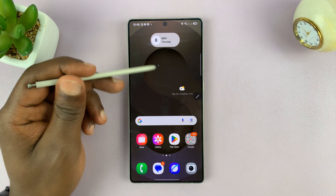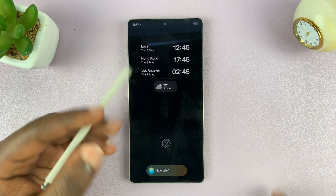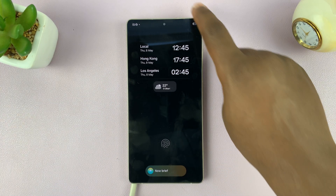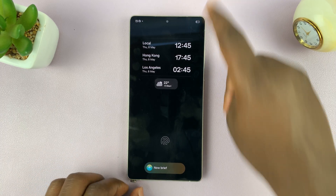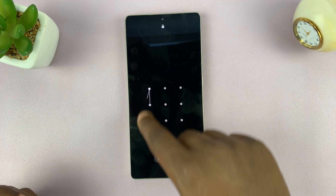Just go to the Notes app or whatever app you're using. I'll try to do this on the Quick Notes app. You can do it on any app, but I'm using the Quick Notes app because it's easier to access. It's asking for my password.